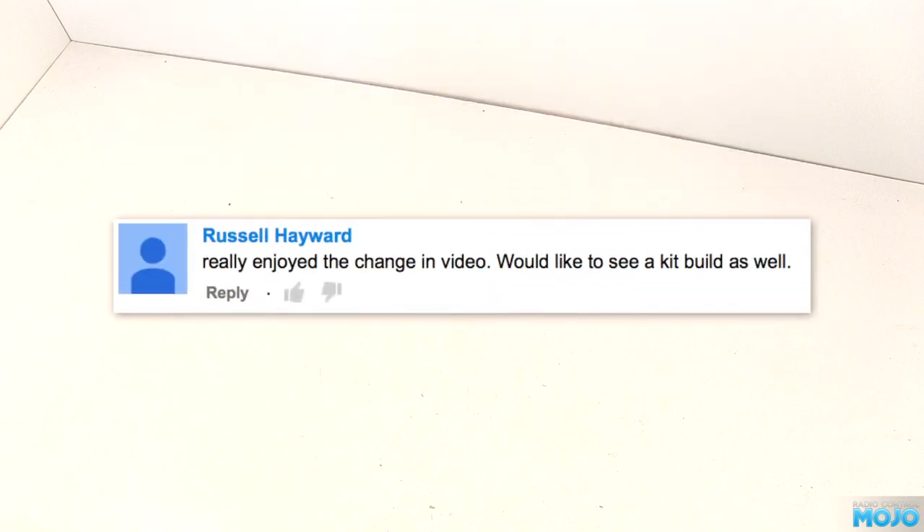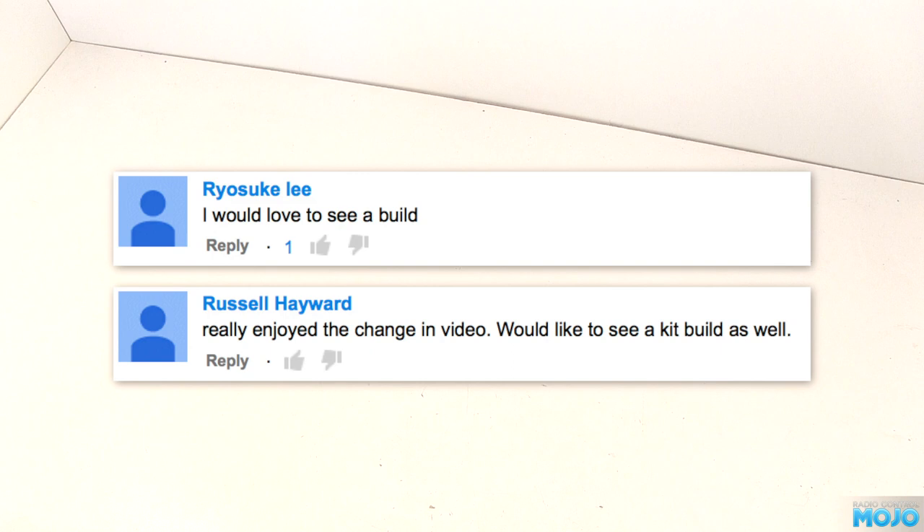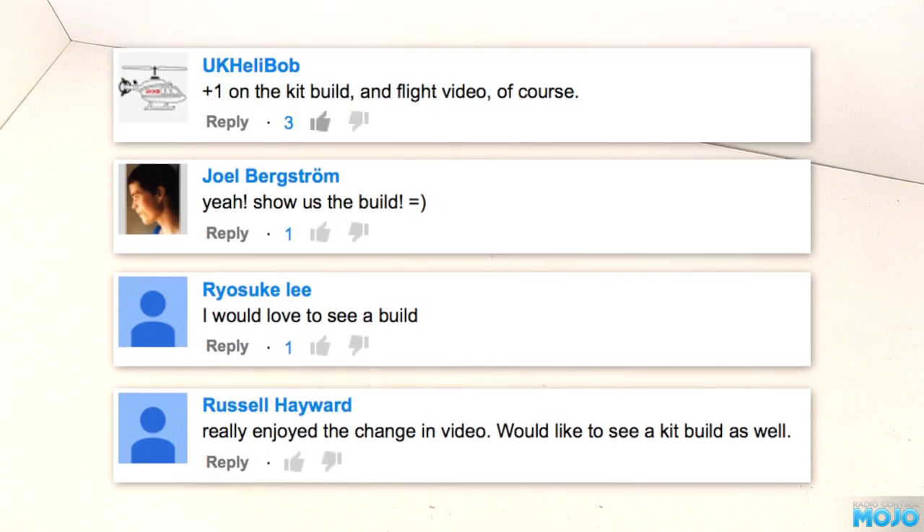Alright guys, welcome to RC Mojo. A couple of weeks ago I asked if you'd like to see a proper plane kit build — not an ARTF, but going from a box of wood to the final model. Four of you said you would, which is more than enough excuse for me to buy another kit.